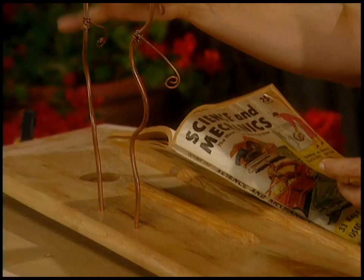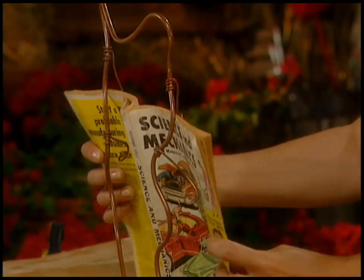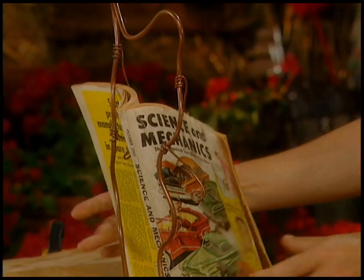It's actually got several settings: hardcover, softcover, romance novel. And these little wiry bits hold the book open at the page that you're on, which in my case happens to be trouble-free transmission and suspension.